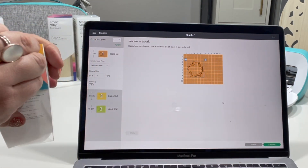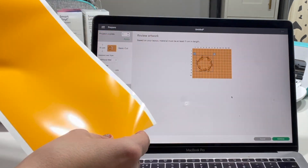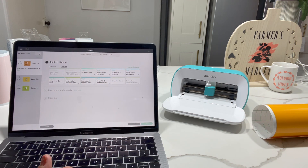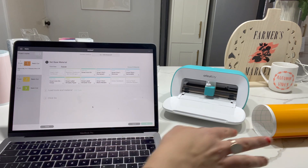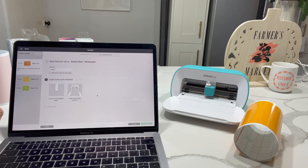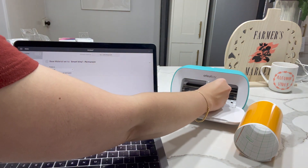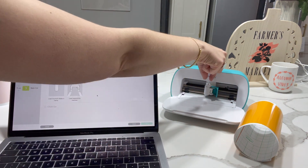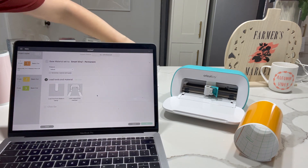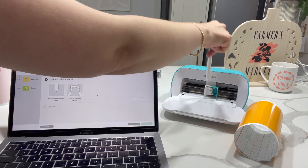I'm going to get my orange out ready for the first cut. I've got my sheet of bright orange. I've connected via Bluetooth and found my Cricut Joy. It's asking what base material I'm using, so I'm going to opt for smart vinyl permanent. It tells you what to do — load your tools and materials. If you were using a pen, you open this little catch here, the blade slides out, you take that out and slide a pen in like that, then close the latch again.